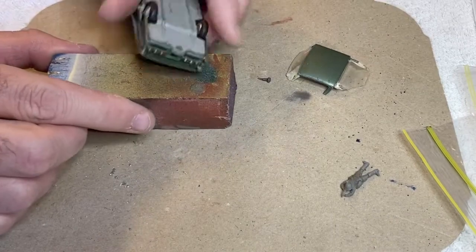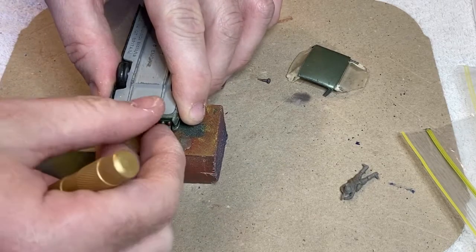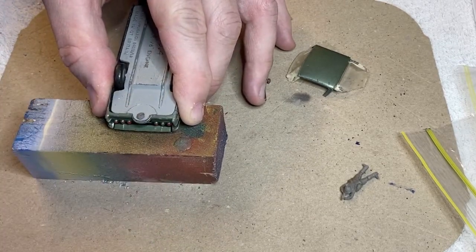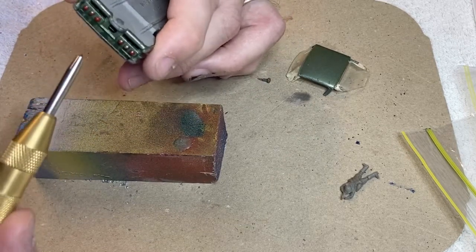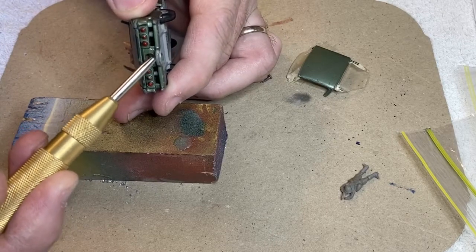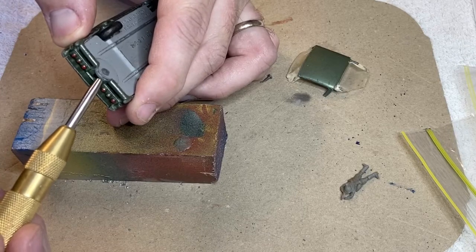Now this rear rivet is very shallow. I'm going to centre punch it first — there's not going to be any chance of drilling or tapping this one out. So I'm not sure how we're going to get it back together; we might have to resort to glue, which I don't really want to do. Getting it done without bending what's left of the pillars off is also going to be a challenge, so wish me luck.